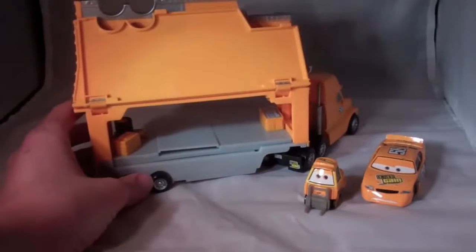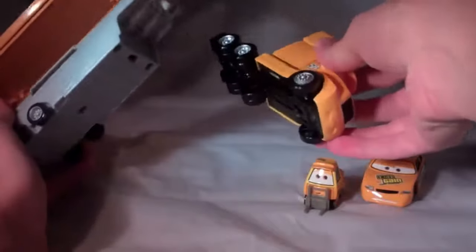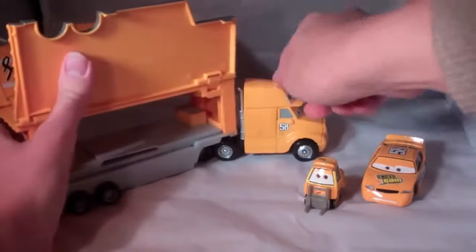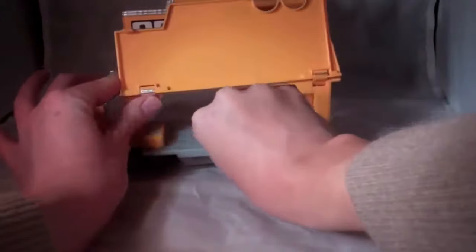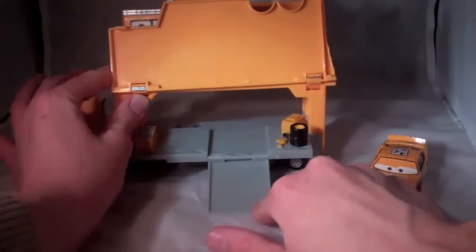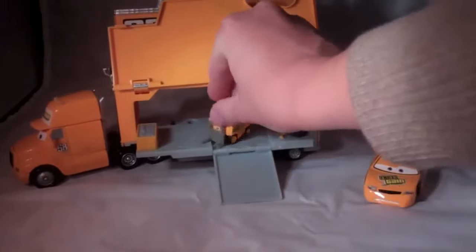It opens up pretty easily. You can also detach the Mack from the hauler, or the front of the truck. And this is very cool — the inside slides out and you can pull open this ramp here. And now the pity can come up.